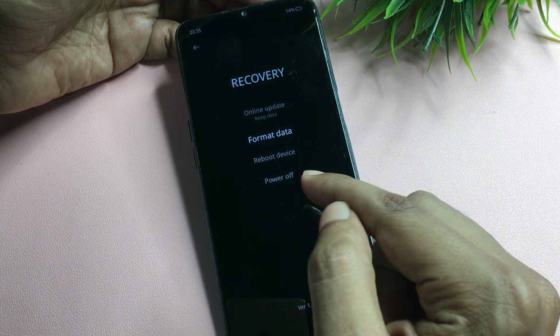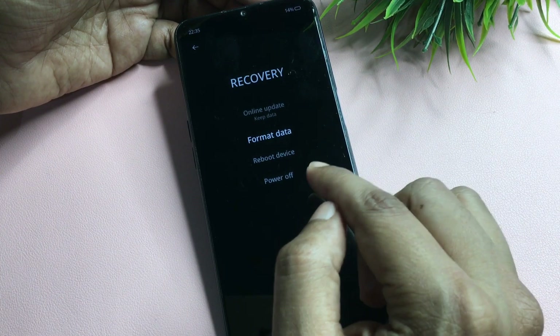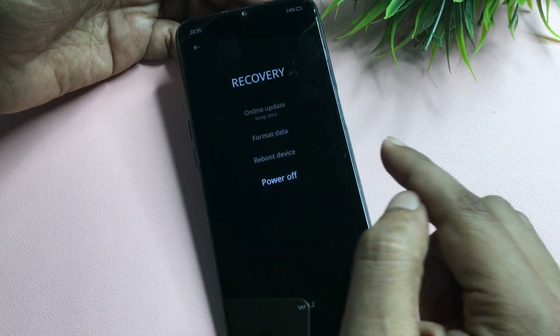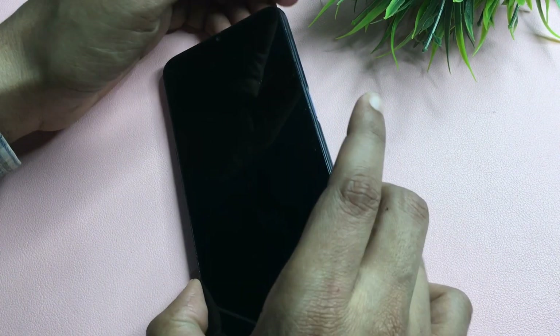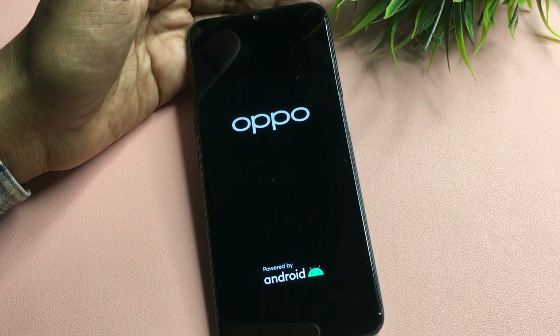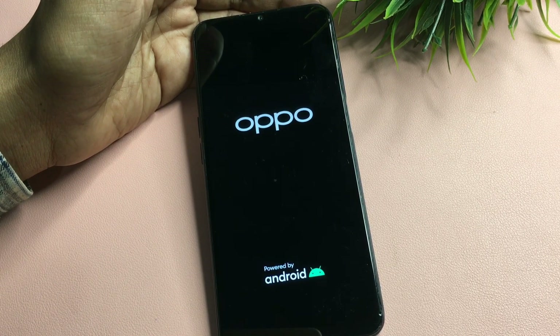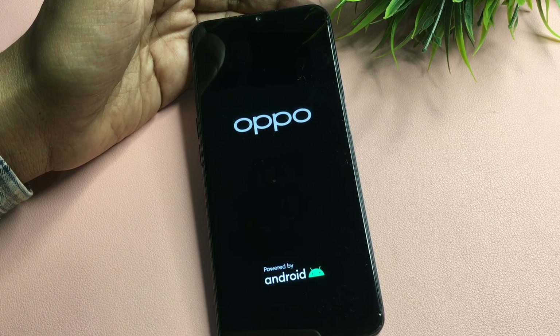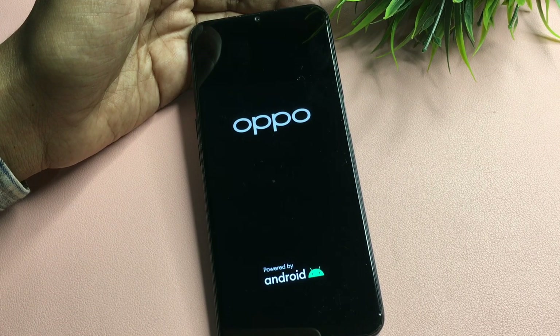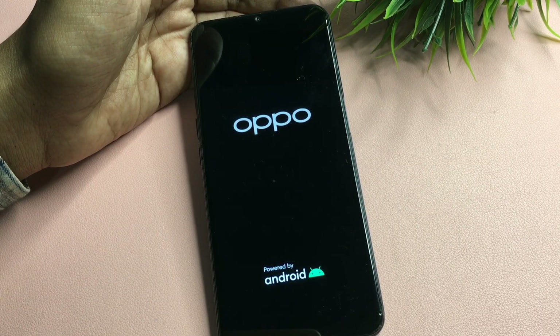Now go back and power off your phone — do not reboot. Let it fully switch off, then switch it back on. Remember, that verification code is very important. Note that your verification code may differ from mine, so keep it ready for the next step.